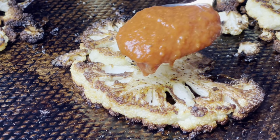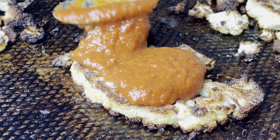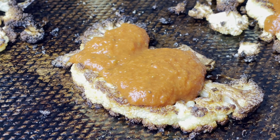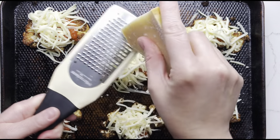Next, top each slab with a few tablespoons of tomato sauce. I like to use pizza sauce because it is thicker than marinara, but you can use whichever you prefer. Then top with mozzarella cheese and freshly grated Parmesan cheese.